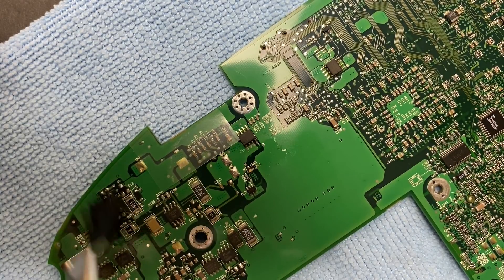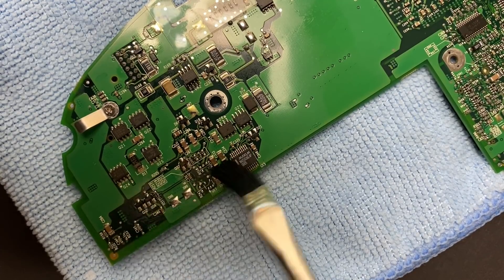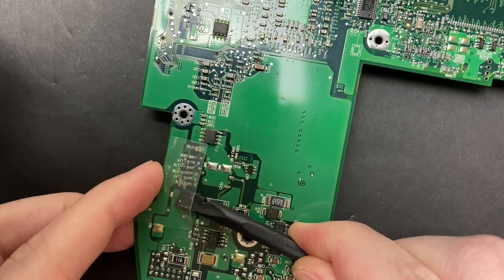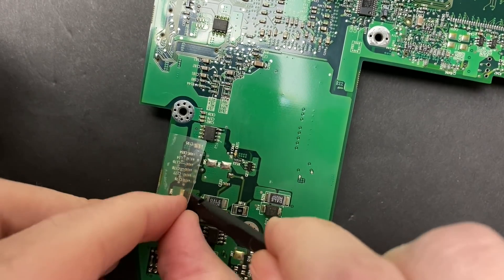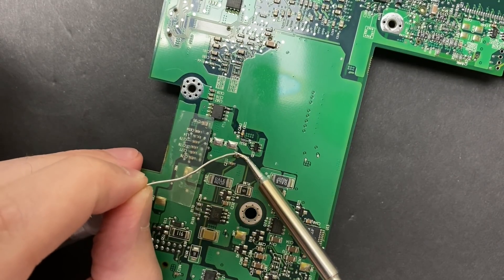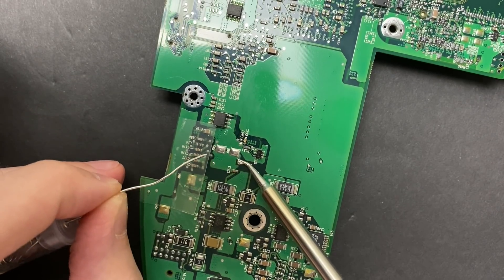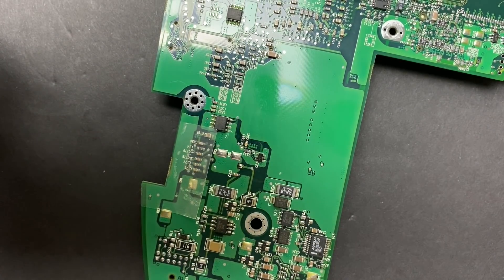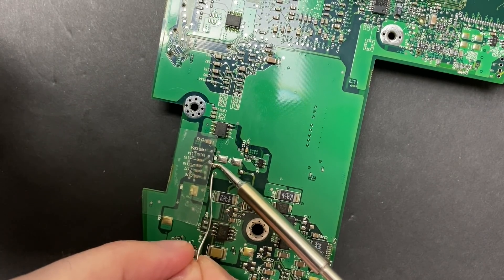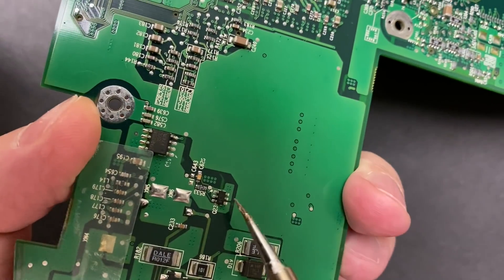Let's take it out and put it in the component tester and see what value it reads. By the way, if the term super capacitor sounds familiar and you're wondering where you might have heard it before — Xbox clock capacitor. The Xbox clock cap, which is notorious for failing, is a one Farad capacitor. This capacitor right here is rated at one third of one Farad. That's a funny coincidence, especially considering the original Xbox and this particular iBook were manufactured just about one year apart. Perhaps all super capacitors produced during this period have similar longevity issues.